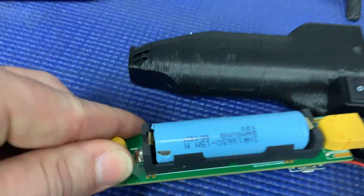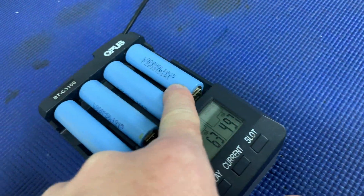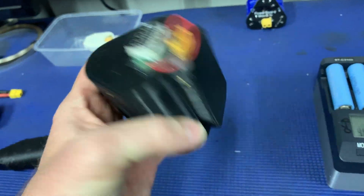The 18650 battery that was in there is just an INR 18650 15M — that's a 1500 milliamp hour cell. I was going to swap in these LG cells which are 3000 milliamp hour and much better. I wanted to do a couple of welds and see if the recovery time was any quicker on a full charge.